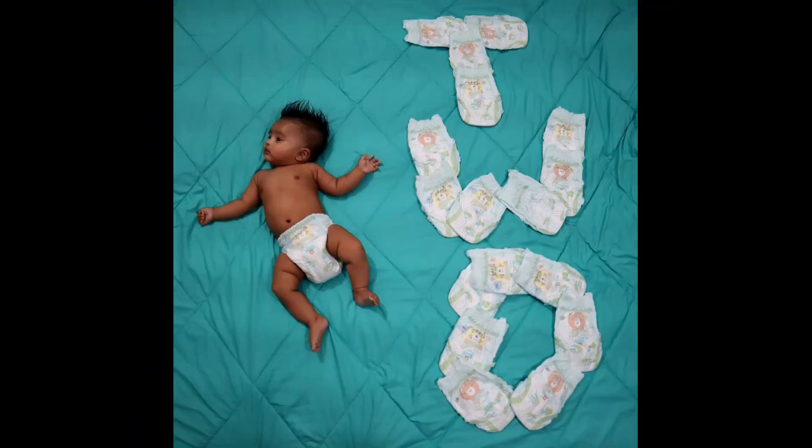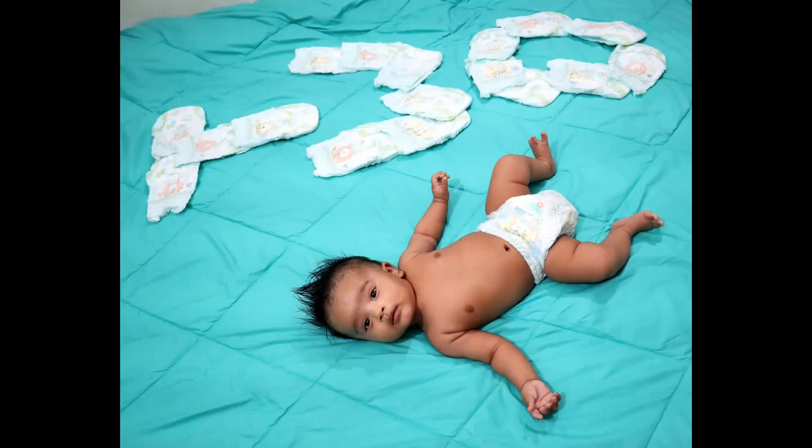Hi all, welcome back to yet another very easy baby photoshoot at home video.